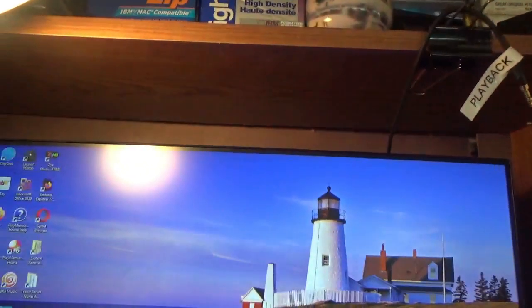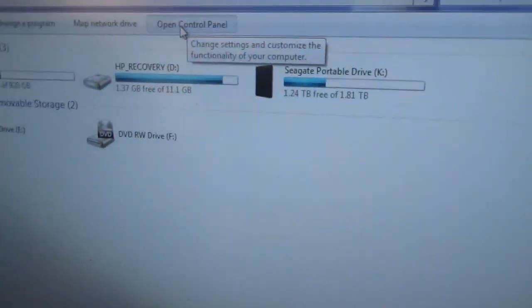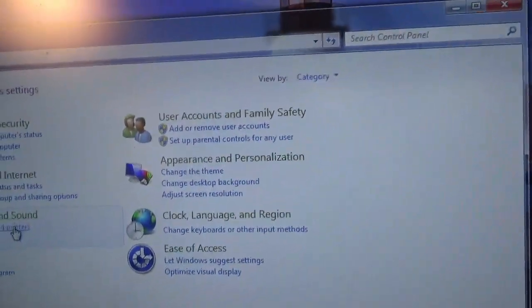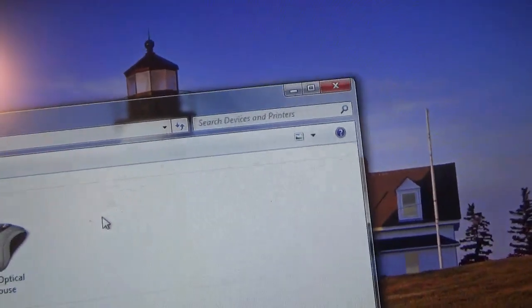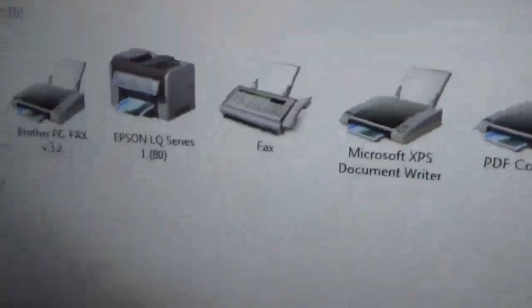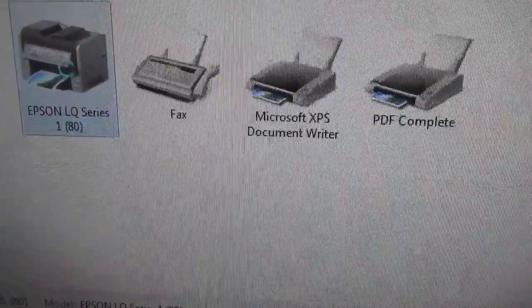Let's go to the print menu. Go to the computer, control panel. Epson LQ Series 180 is what it told me to install.